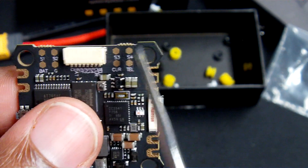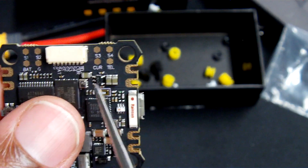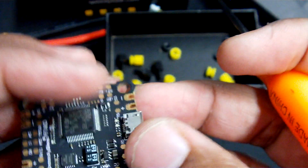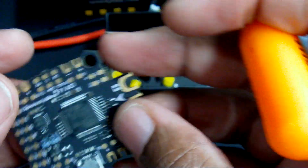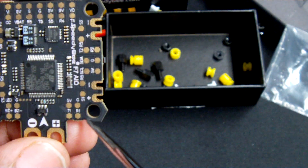On the bottom here we have individual breakout pads for one, two, three, and four if you want to solder directly for your ESC, as well as your battery, your ground, your current sensing, and your telemetry sensing.